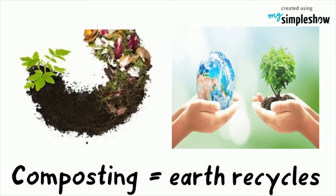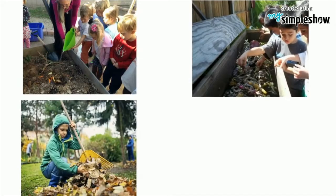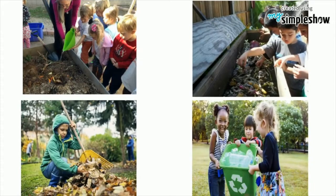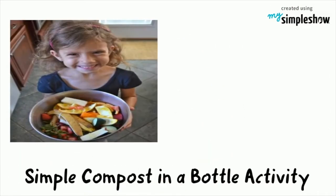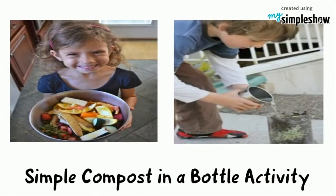Composting is how the earth recycles. Children will get more from first-hand experience if they recycle their own garbage. Here is a simple activity that children can do at home.